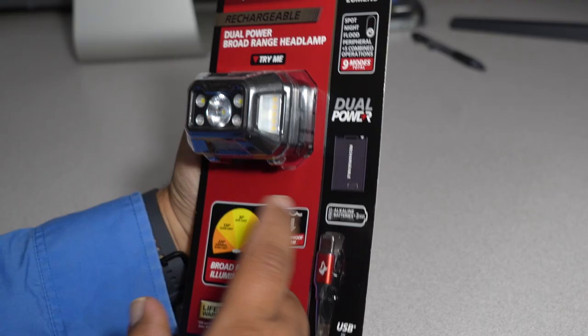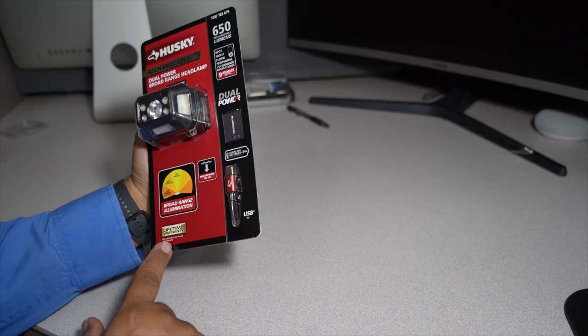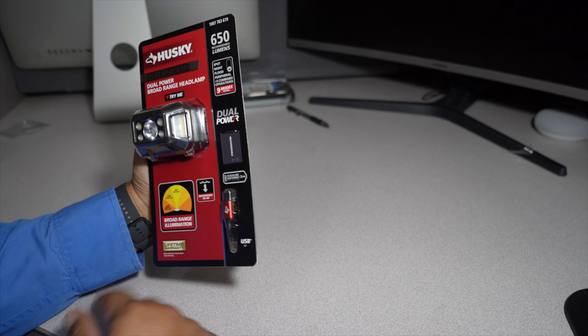Nine modes total, dual power — it takes three triple-A batteries. It's waterproof up to one meter. Note that USB batteries are not covered on the warranty. It also comes with a USB cable.